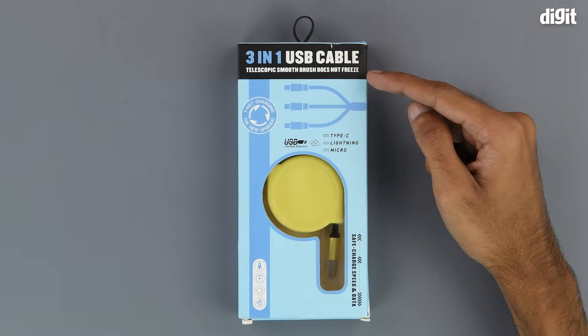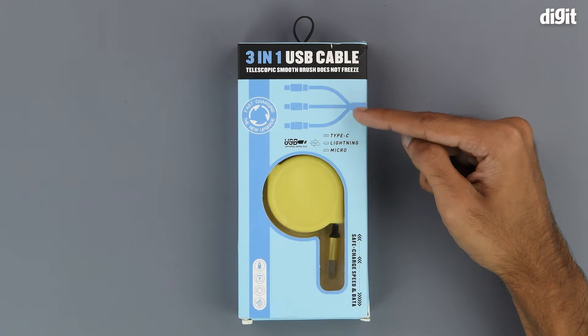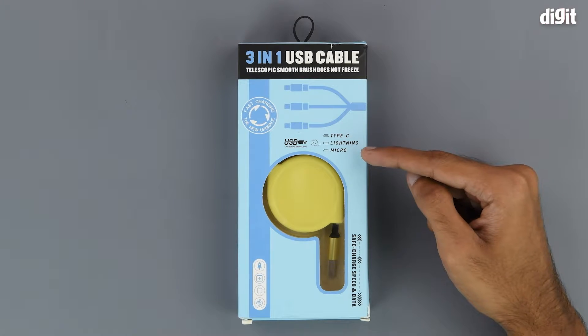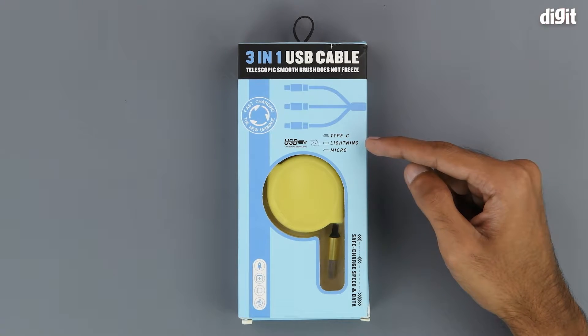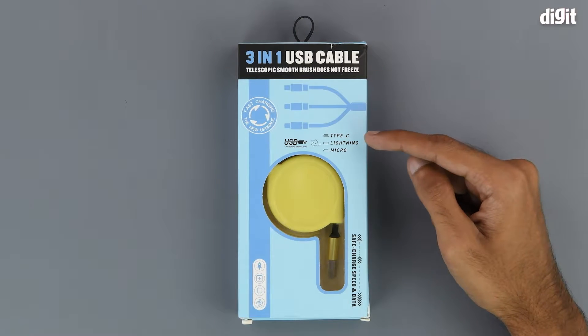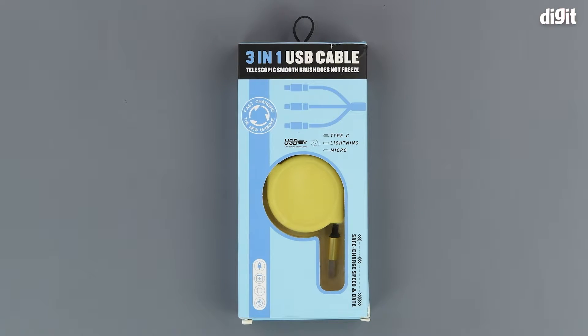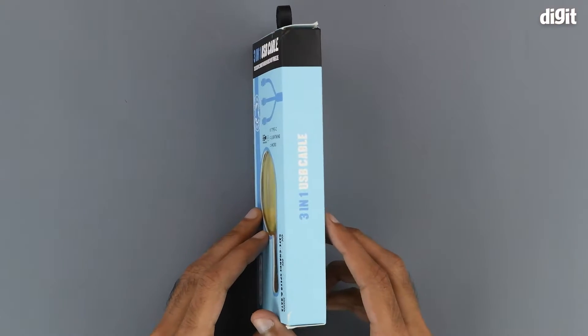We have the 3-in-1 USB cable description. Underneath that we have an illustration of how the cable looks, and underneath that we have the three connector types which are compatible — a USB Type-C, a Lightning cable, and a micro USB connector.